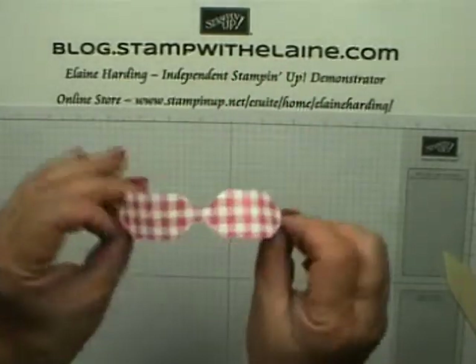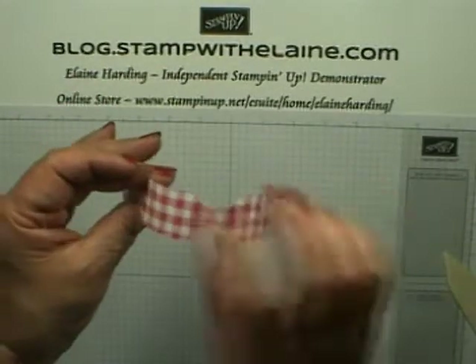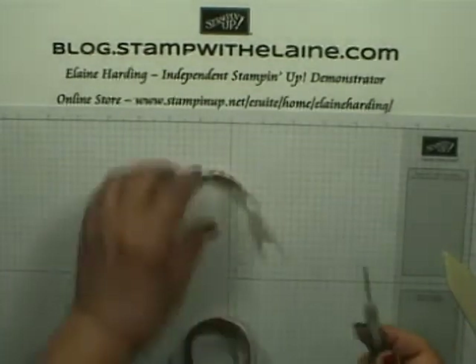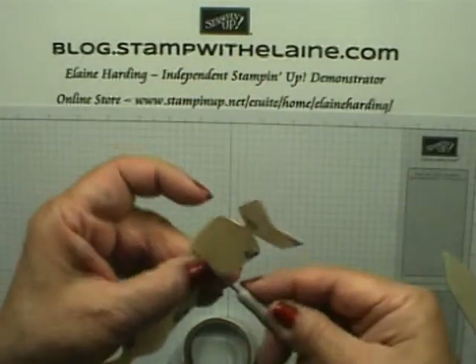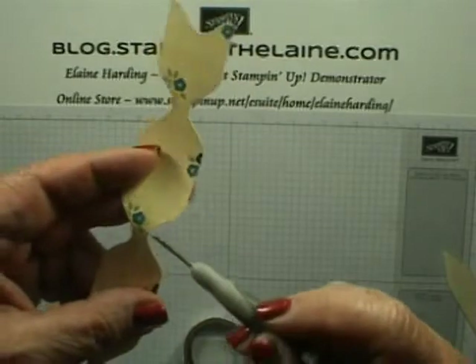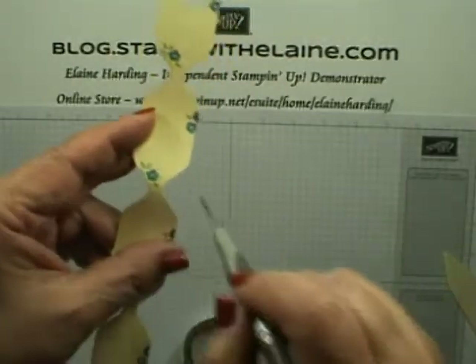It depends which way up you want it — I'll have the checkered gingham effect on top, so that's why I'm curling it that way. Then you need some glue dots and you put the glue dot just on the edge of either side of the dip here.